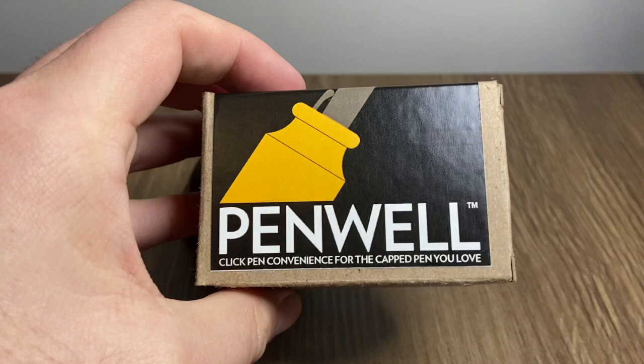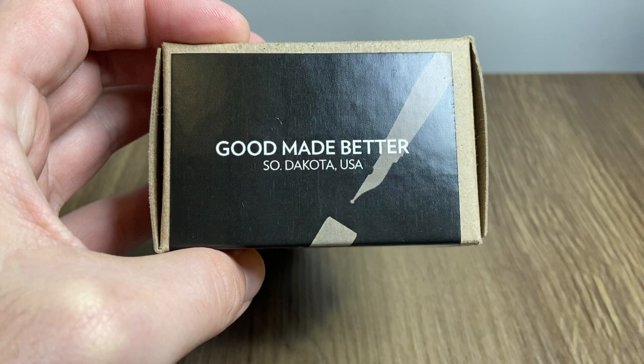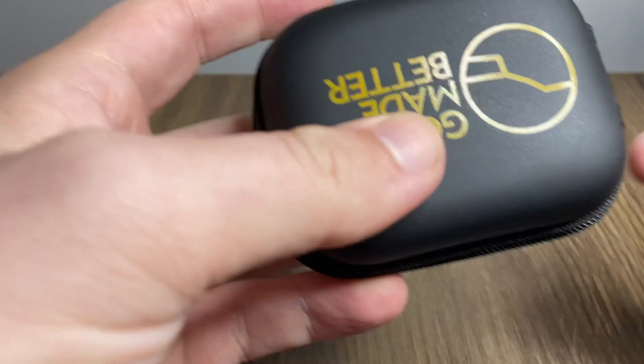The Penwell arrives packaged in a plain simple cardboard box, which I think is great. The label reads: 'Penwell — click pen convenience for the capped pen you love.' Good Made Better from South Dakota in the USA were really gracious to send me these two products to review. Thank you to them, and show your thanks by supporting them — they're a great company and they do the pen show circuit in the US.